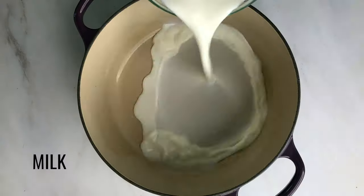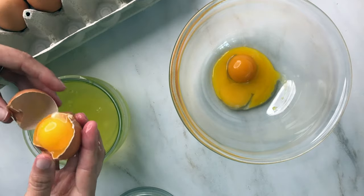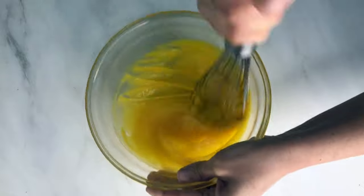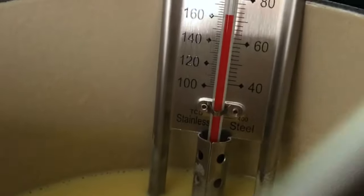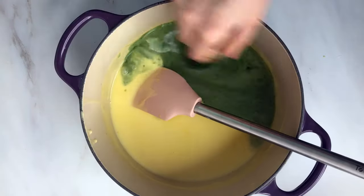Ice cream isn't as hard to make as you might think. Once you figure out an ice cream base that you love, which is basically just tweaking the amount of sugar and egg yolks to the ratio of milk and cream that you'd like, you can tweak the recipe to enjoy with almost every flavor.